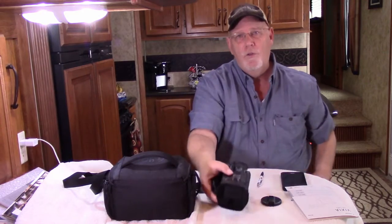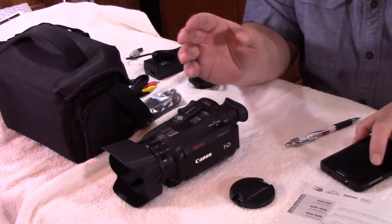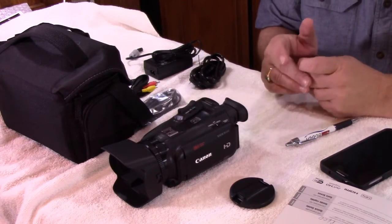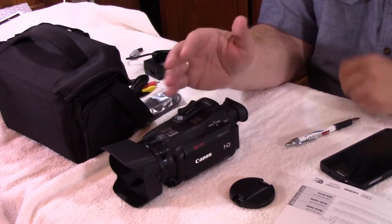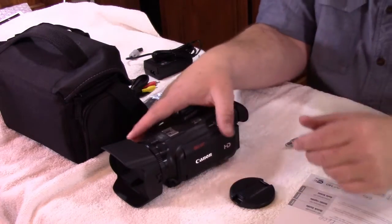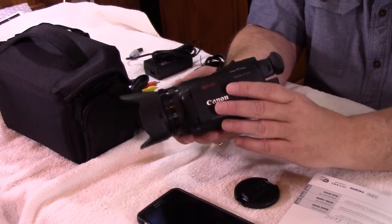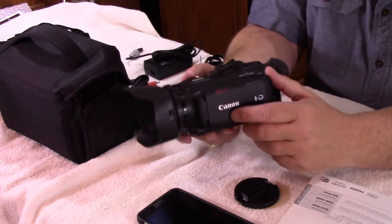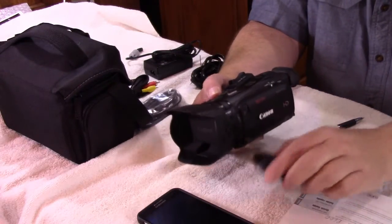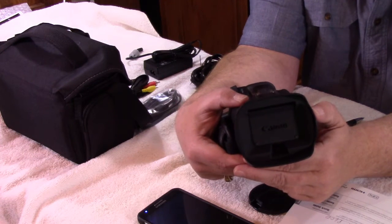We're also recording this using the built-in audio from the camera, so you can hear the difference between the R600 and the G40. I really like this hood because sometimes it's hard to cover a lens, but as you can see, the hood on this is covered and has a switch right on the side which opens it right up. Once again, this is a 20x optical zoom.